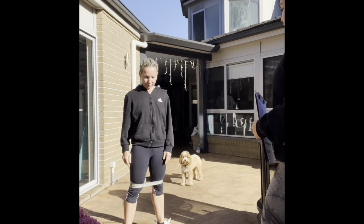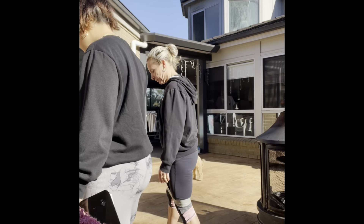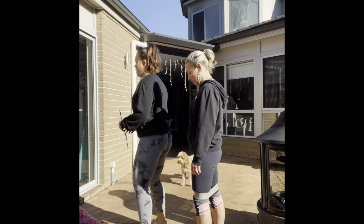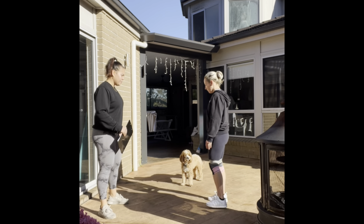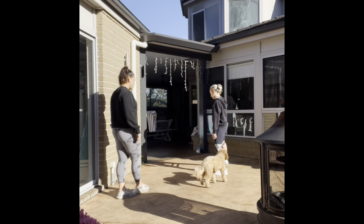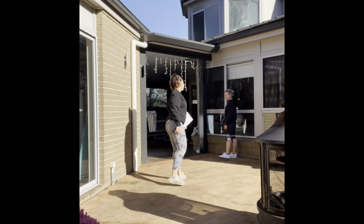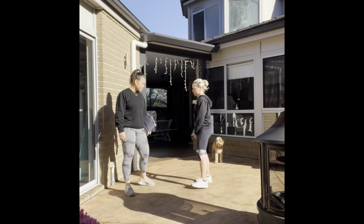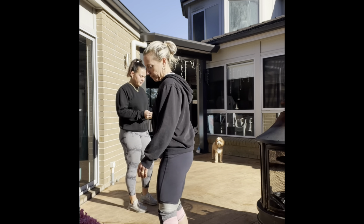If it gets too hard, we can pull the band up a bit, but the closer to our knees the harder it's going to be. So first we're just going to start with some banded side steps. Come inside up here — we're just going to walk one foot and bring the other to the other one. Walk out and in. All the way to the end. Nice.